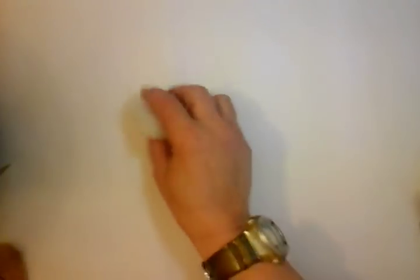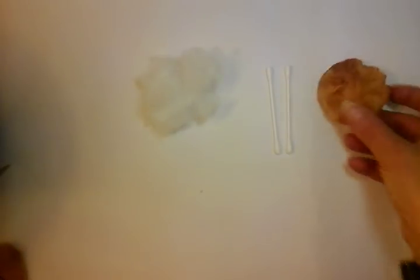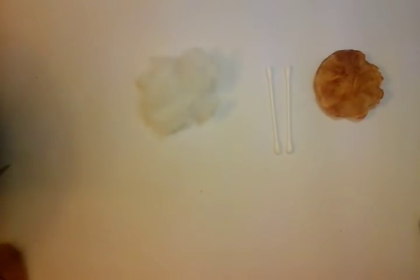It literally is a small amount of wadding which I've just taken out of a cushion, some clean cotton wool buds, and dare I say it, some round teabags, a little bit of glue, scissors, and a hole punch.